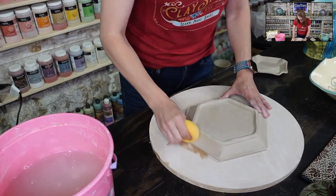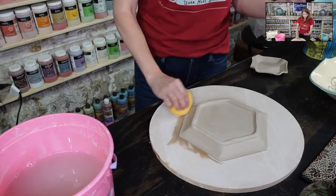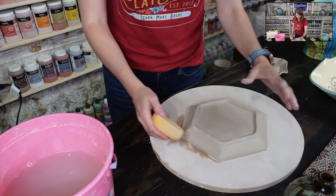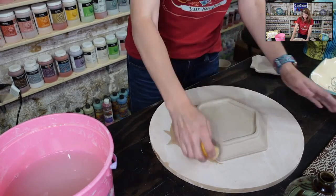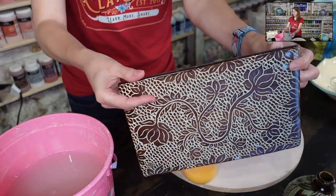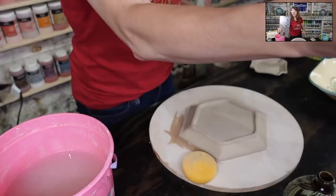You can do this on wheel-thrown pots, hand-built pieces, anything — tiles for example. Here's a large tile with some fantastic sgraffito carved on it. Once your surface is clean, you're ready to carve.